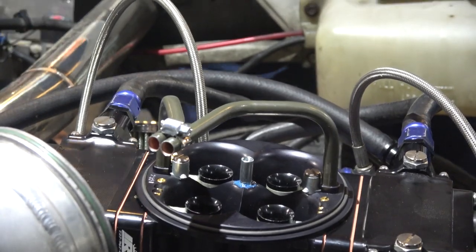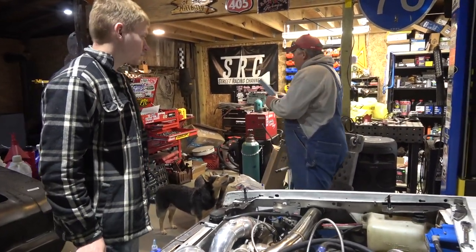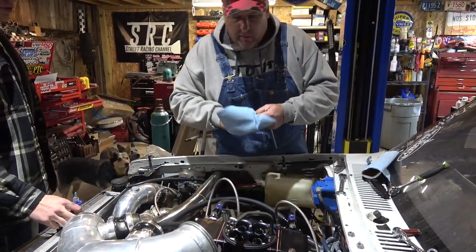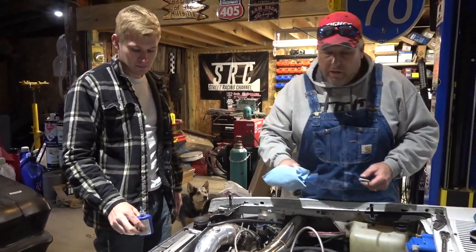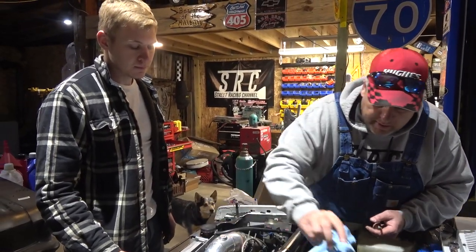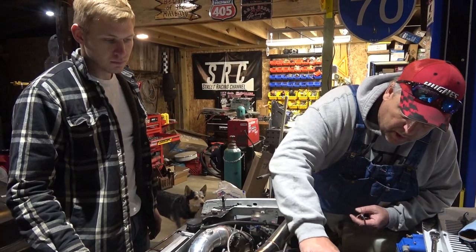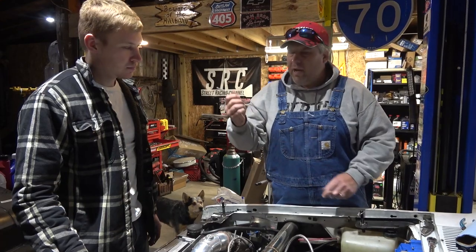You just put — a $3,000 carburetor — and you doused it with Loctite. Well, if it was $1,000 it still doesn't matter. If it's a $5 fucking carburetor, you don't want to put Loctite down the freaking venturis, you jackalope. What the fuck are you thinking?